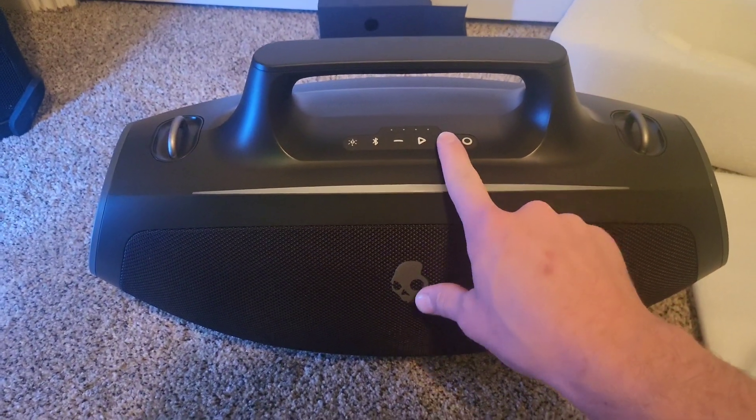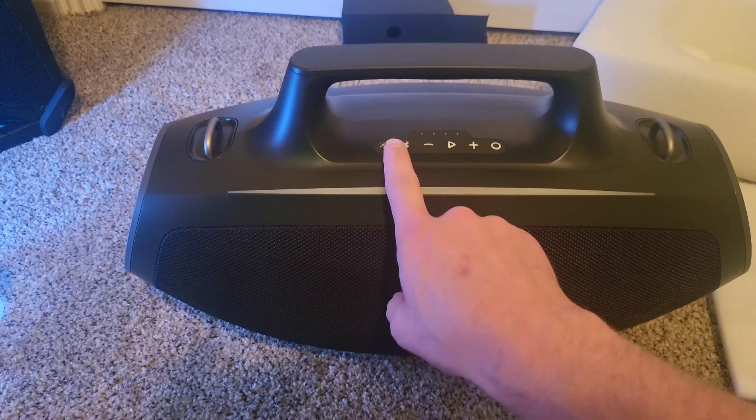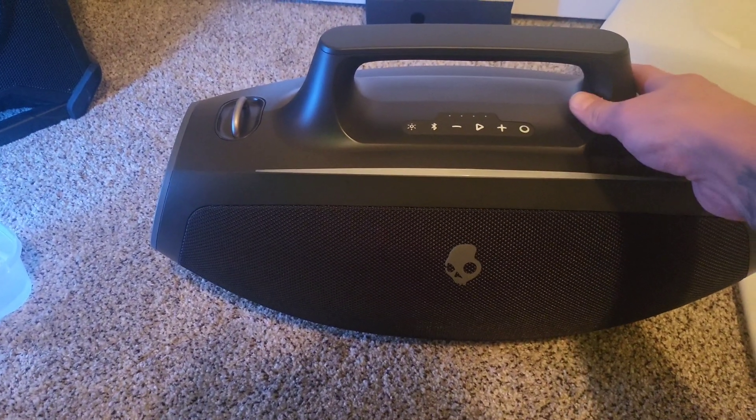We got the power button, up and down on volume, push to play, Bluetooth, and it looks like a light mode button. Let's see if it has any juice.